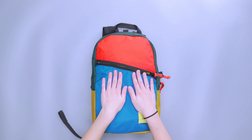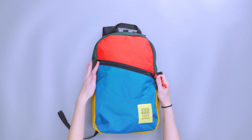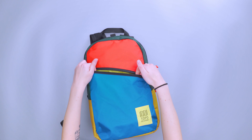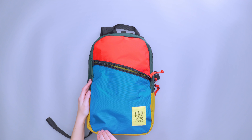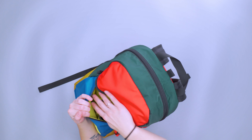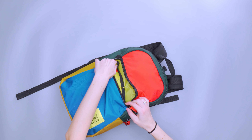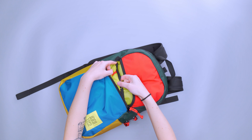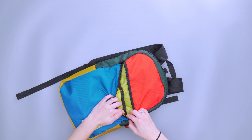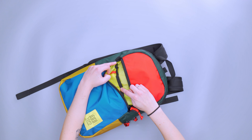The front compartment has a chunky, fun zipper that's easy to open and shut with a diagonal look. That angle does make access a little awkward — anything on one side is harder to reach at the bottom. Inside there are two liner pockets that follow the same angle as the zipper, with a lower opening on one side, slightly higher on the second, and the seam separates the two pockets.